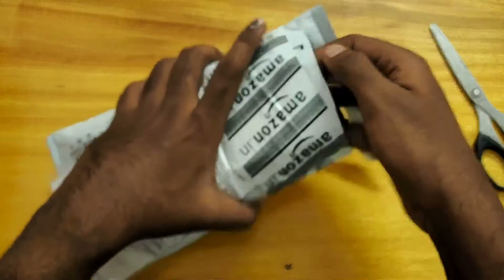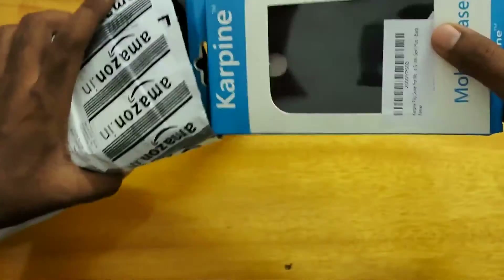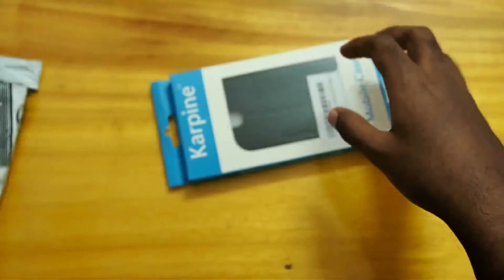I'm gonna cut this cover off of this screen. Here we have the cover and there is nothing else in the box.